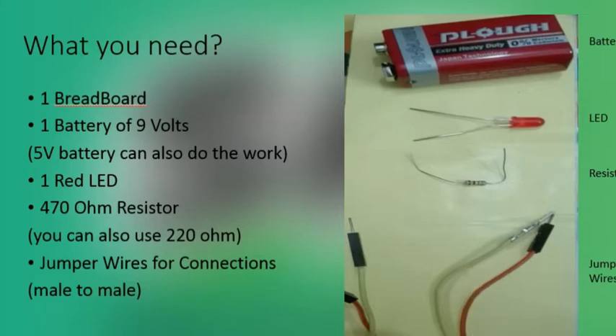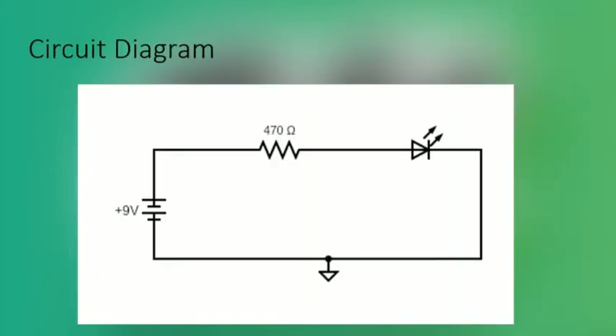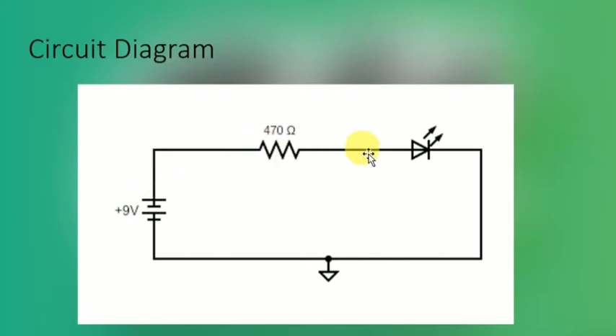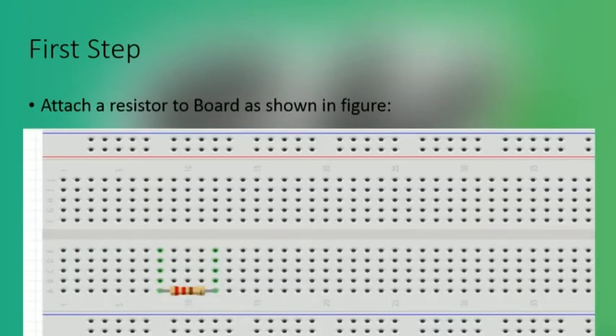Now we will see the circuit diagram. The 9-volt battery is supplying power to the circuit. The positive terminal of the battery is attached to one leg of the resistor, and the other leg of the resistor is attached to the positive of the LED. The negative of the LED is attached to the ground. This way, clockwise current — also known as conventional current — is flowing in the circuit.